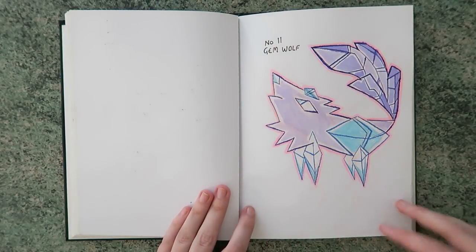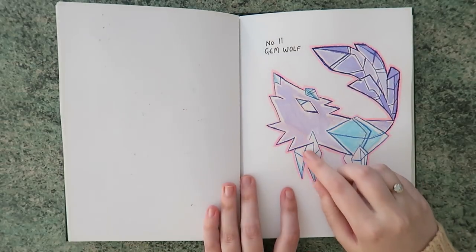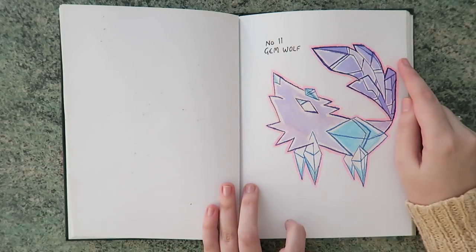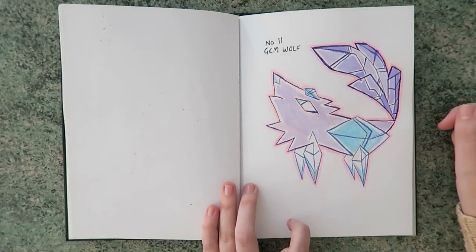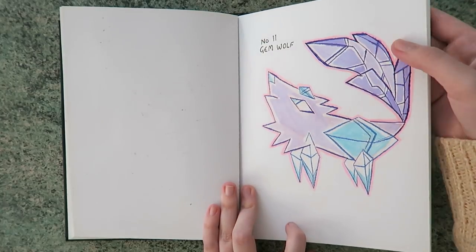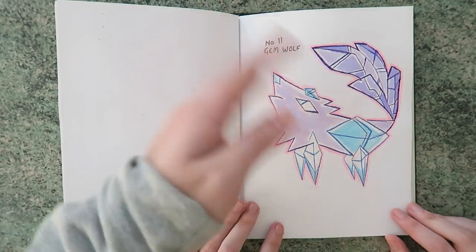And then the gem wolf — I think that's really cool. I was really upset with this one because it was the only one that I tried to line in a different colour, and I lined it first then coloured it in and forgot that it wasn't water soluble. So it was bleeding quite a lot up here. To me it just kind of looks like he's wagging his tail. I like the character concept — I'd like to do something with gem wolves one day.